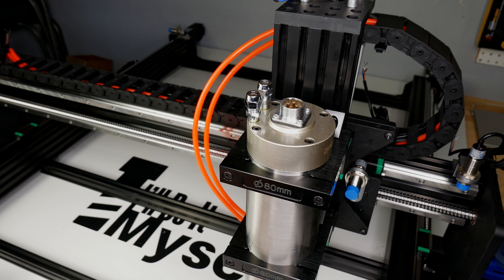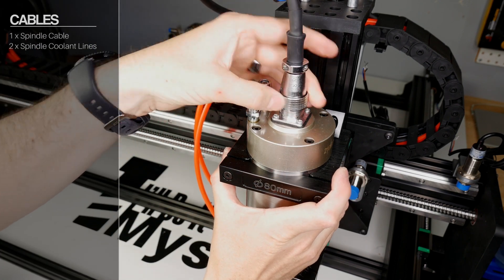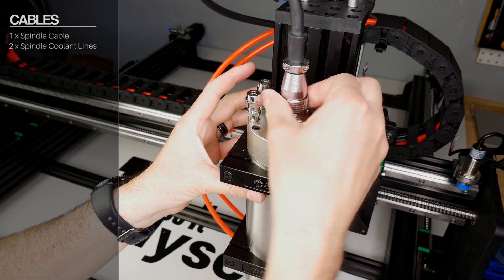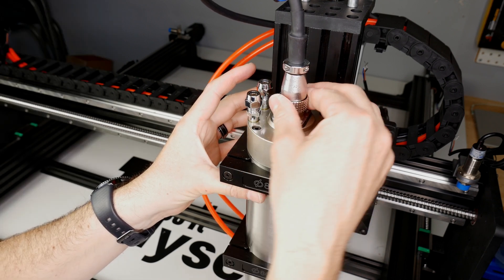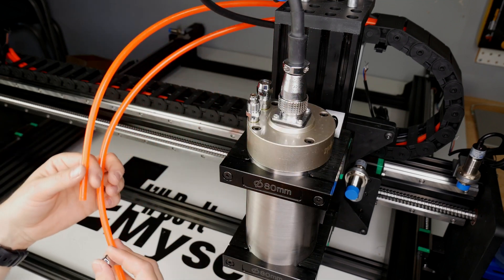Start by running the spindle cable and the two spindle coolant lines. You'll need to cut the supplied coolant lines in half. The direction of flow does not matter. Try your best to keep the cables together and not twisted or tangled throughout this whole process, as this will help with EMI down the road.